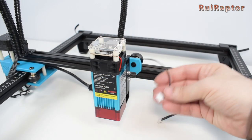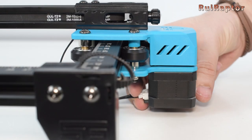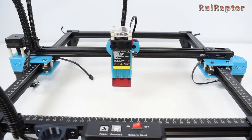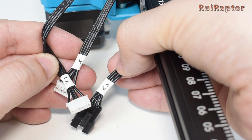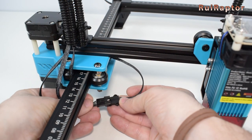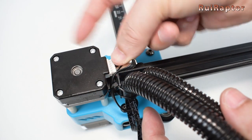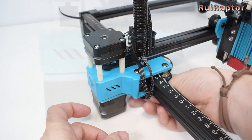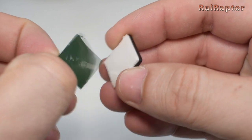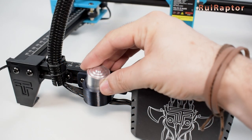And now we can connect everything. First, the laser module, and then the right Y-axis stepper motor. At the left side there are several connectors, but all of them have labels on them. The one labeled Y2 connects to the cable that is attached to the X-axis profile. The one labeled X connects to the X-axis stepper motor, which is the one at the top. And then the one labeled Y1 connects to the left Y-axis stepper motor. To secure the cables, you can use these small plastic pieces. And the assembly is now complete.